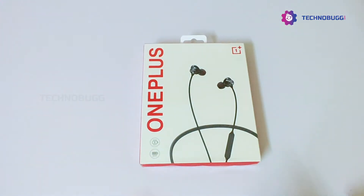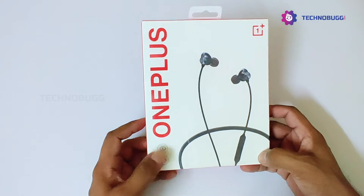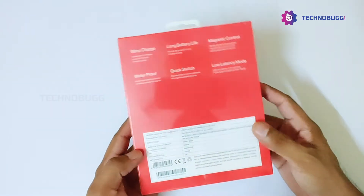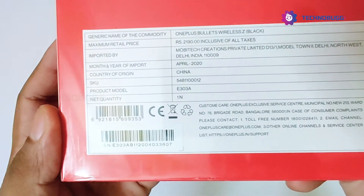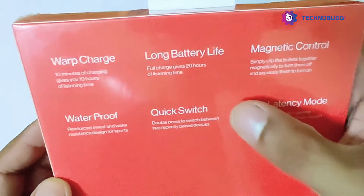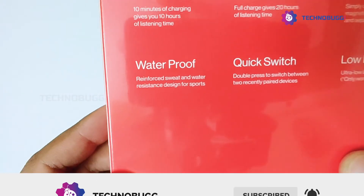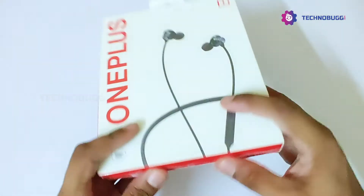We have the OnePlus Wireless Z earphones here. The package features general information such as pricing and more. On the top of the box, we have key specifications such as fast charge, long battery life, magnetic controls, waterproof, quick switch, and low latency. The package is very attractive and simple.